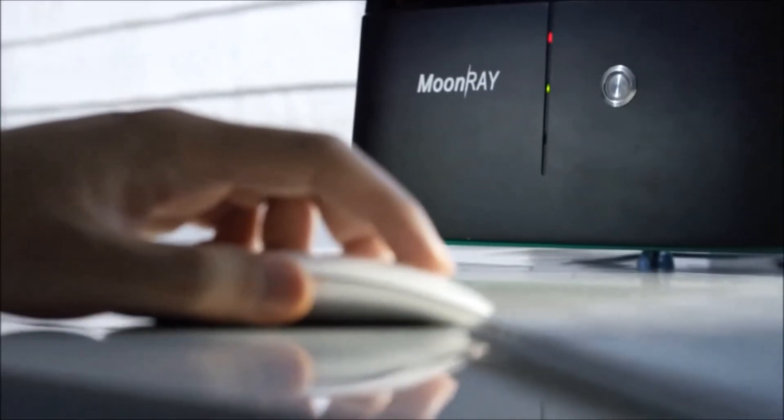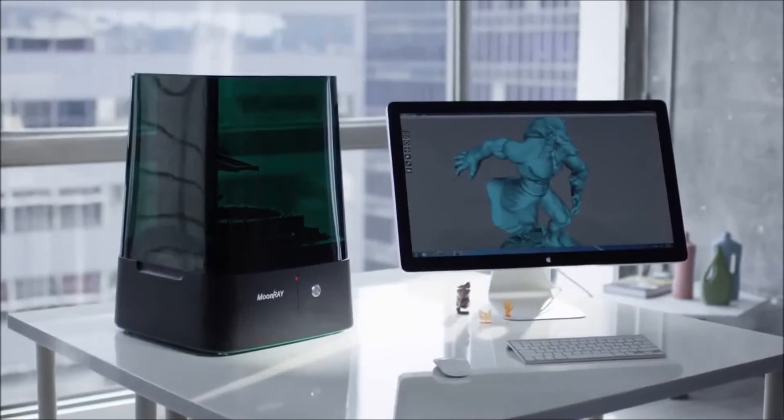The Moonray revolutionizes the opportunities that I have to run my business. Everybody can use Moonray because it's affordable, it's easy to use, and it has the best resolution among all the desktop 3D printers. We believe that the future of 3D printing relies on making it available for everyone. We are excited to deliver Moonray to everybody and to see what they can create with it.